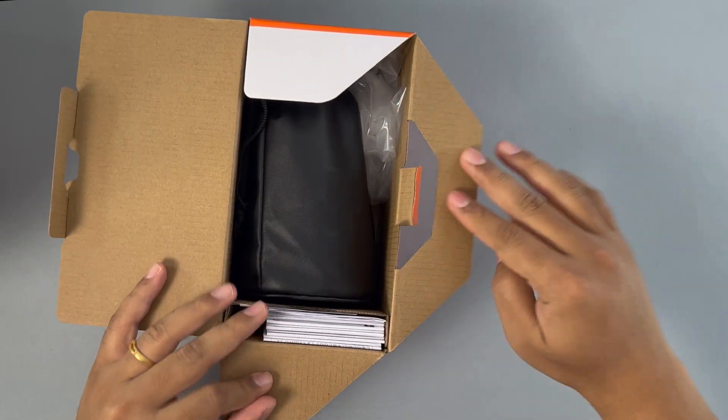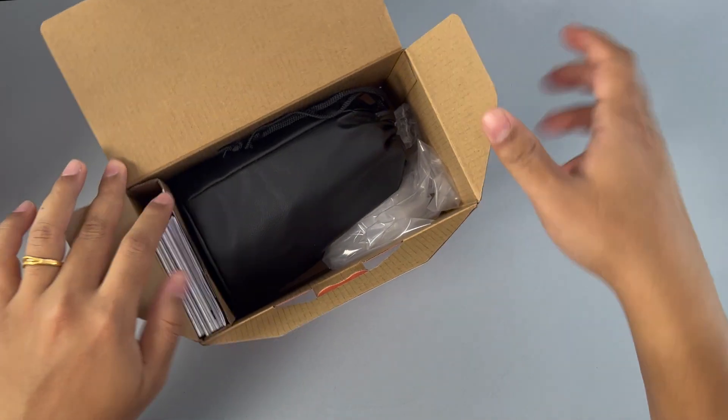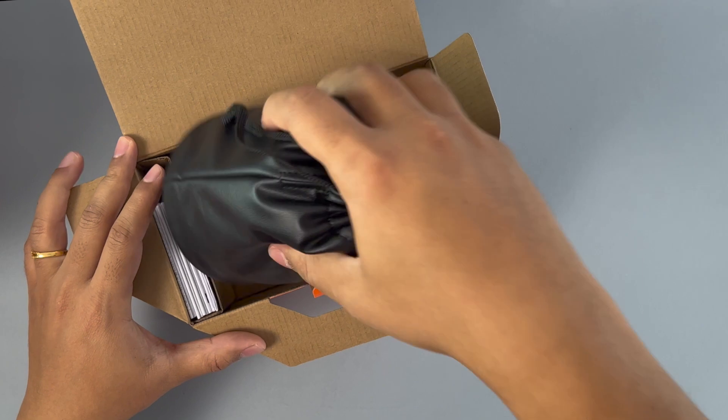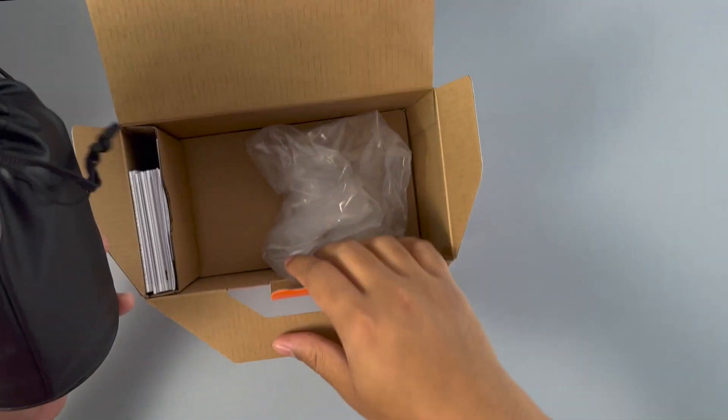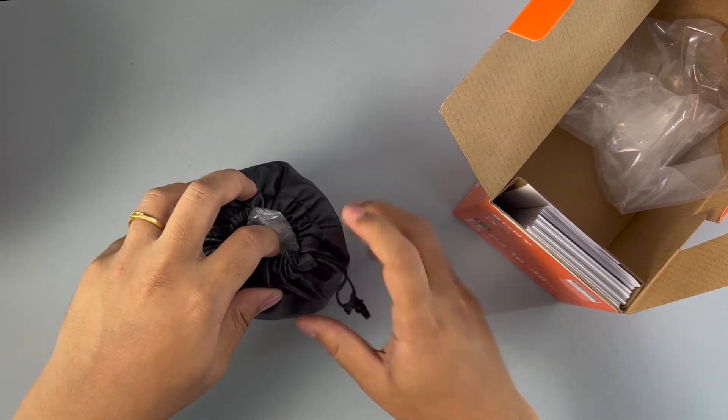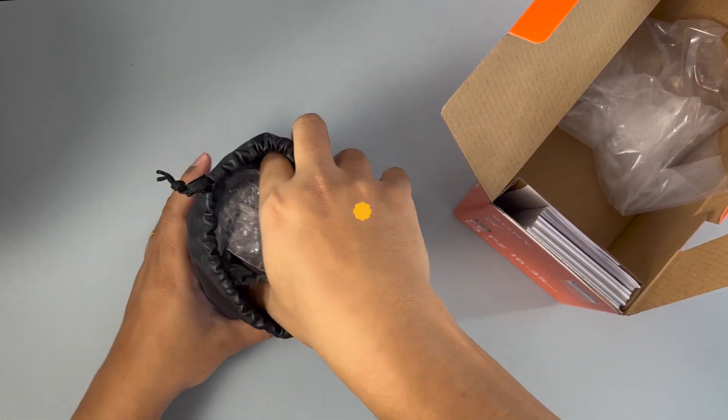I just opened this up. This is a display lens — meaning this lens was actually on display. Obviously it's not brand new, but I was okay with that. I'm not that picky.